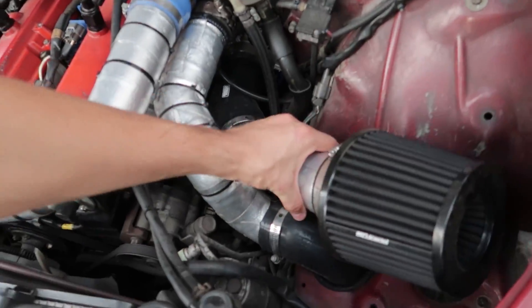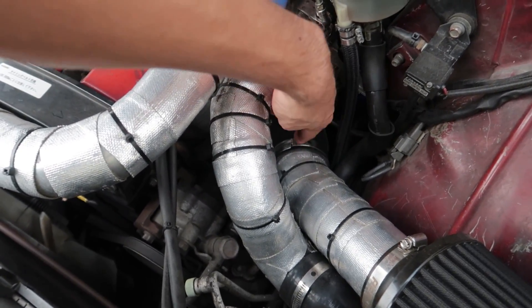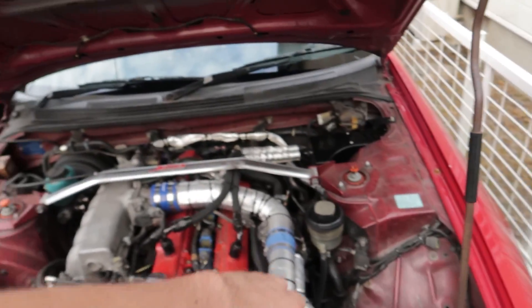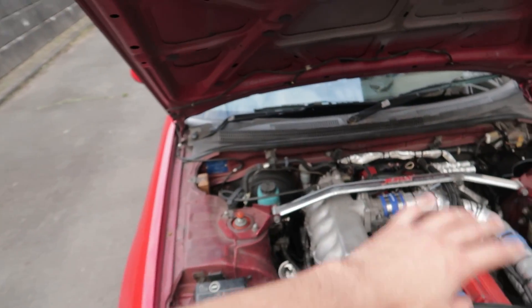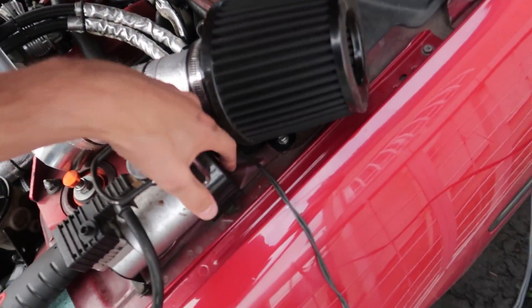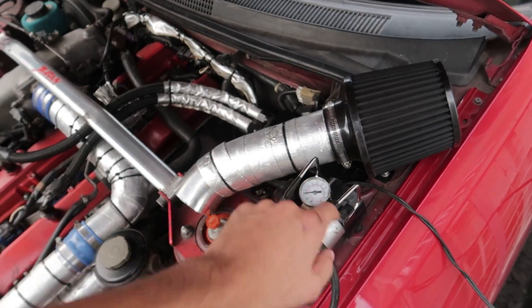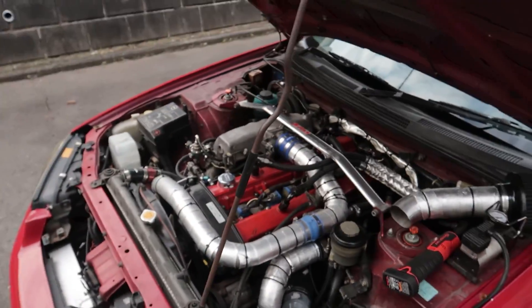I'm going to disconnect the pod filter at the silicone coupler, slide the PVC pipe in there and tighten it as tight as I can, pressurize everything, and then start spraying that water to show you where all the leaks are. Got everything hooked up and ready to go. We've got to wait a little bit, and when it's around 10 psi is when I'll start spraying and looking for leaks.